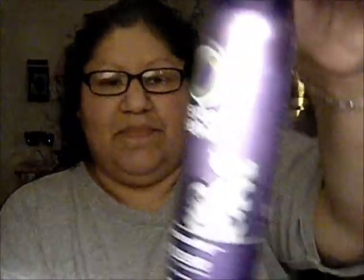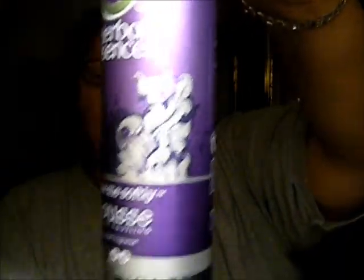The product I use the most and cannot live without is the Herbal Essences Tousle Me Softly mousse. I love it — it makes the tight curl that I naturally have looser, or else I would look like Shirley Temple back in the day. It works really, really great.